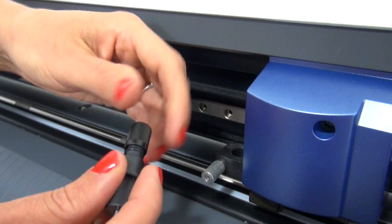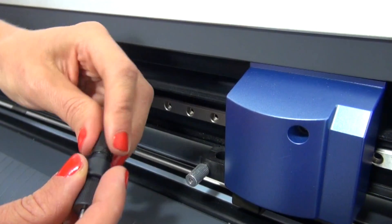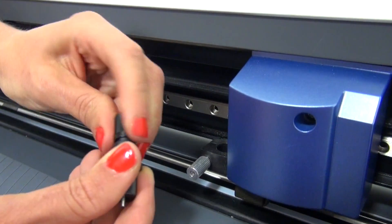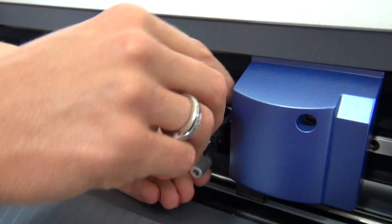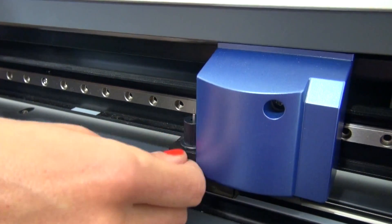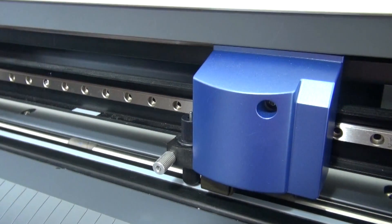After about six months to a year of heavy cutting, you may want to consider replacing your blade holder. Drop the blade holder back in at the half to a quarter thickness of the credit card, tighten it up, and that should fix one of your troubles with a cutter.